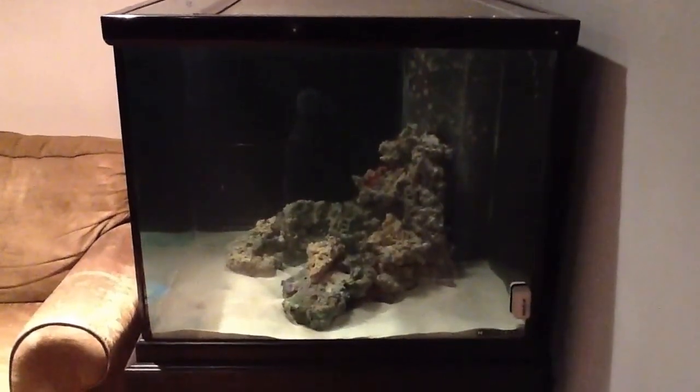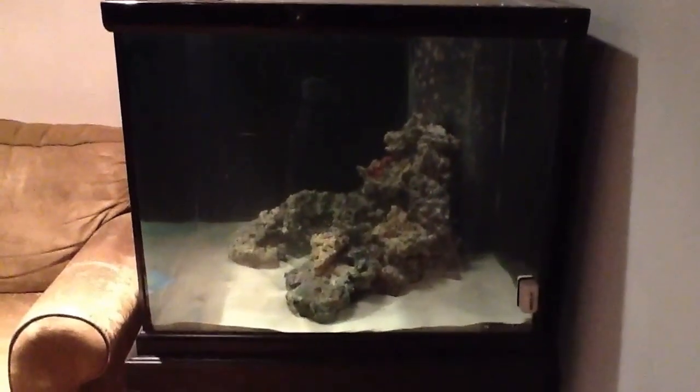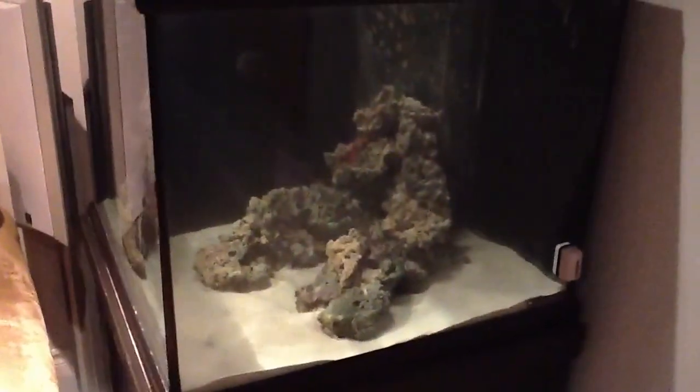Hi, good morning everyone. I just wanted to do a first quick video update of my tank here, of my saltwater setup.